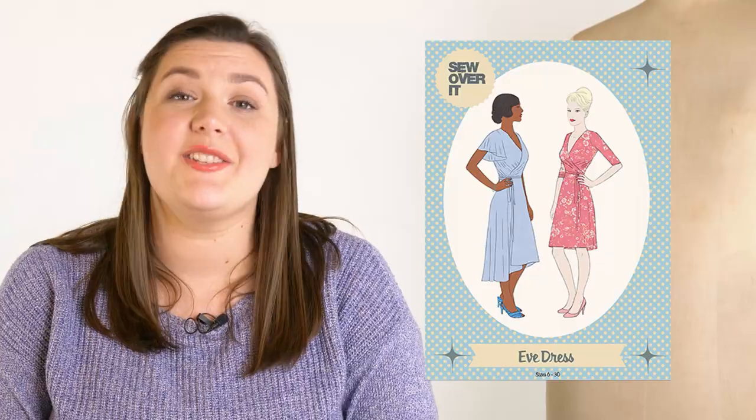The pattern I've picked to go with the Lena Crepe is the Sew Over It Eve dress. It's a really beautiful, versatile pattern. The version I would choose has the flutter sleeves and the dipped hem. I think that's really going to amp up and play into the already romantic vibes of this print. It's going to make a really lovely dress.